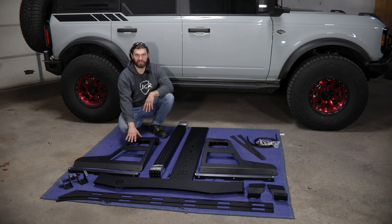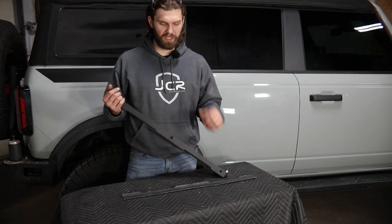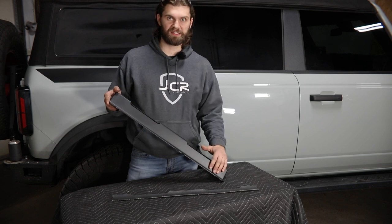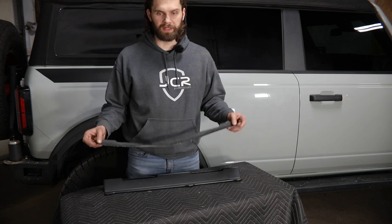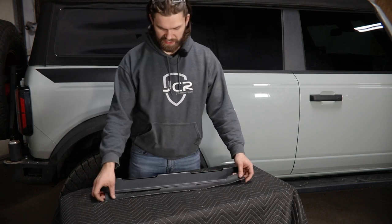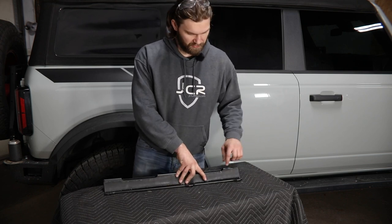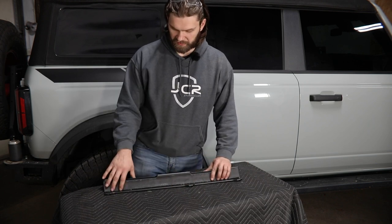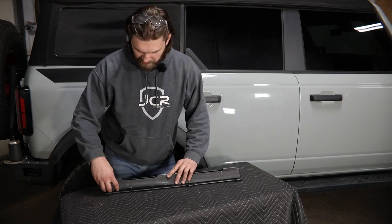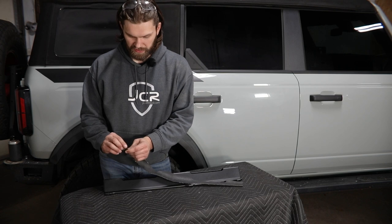We'll begin this installation by installing the rear uprights, beginning with their lower mounting brackets. Before these rear lower mounting brackets can be installed, you're going to want to find the adhesive backed rubber pad and get it installed to the bracket on the face where it could come into contact with the painted quarter panel surface. You're just going to want to look for the corresponding cutouts that align with the cutouts on the bracket, making sure there's about an eighth of an inch relief all the way around between the pad and the edge of the bracket. Make sure it looks centered on this surface, then start at one corner peeling the backer and getting it adhered to the bracket.